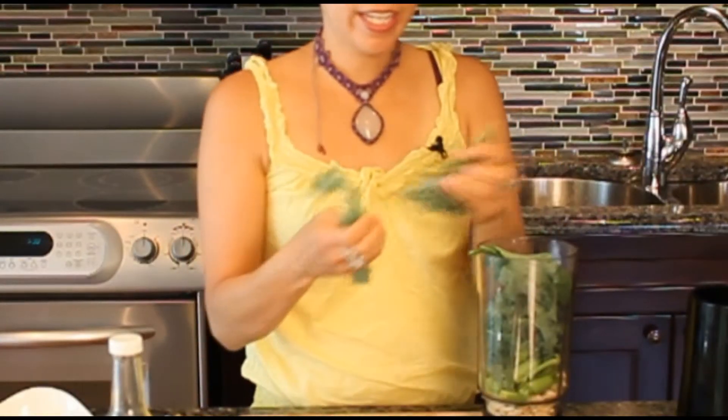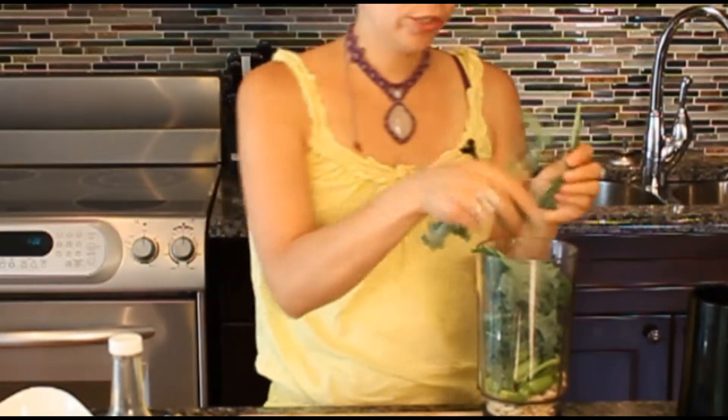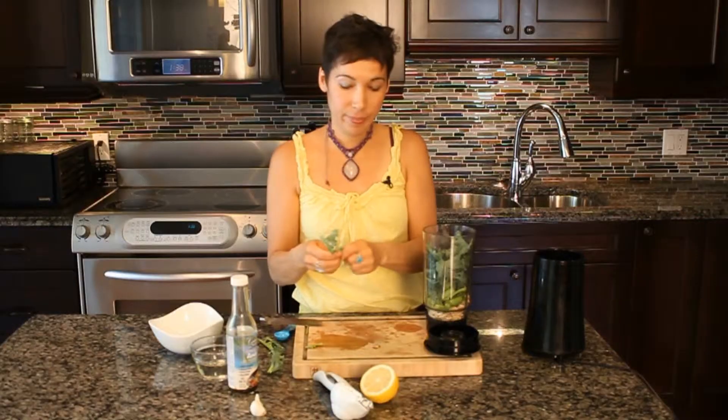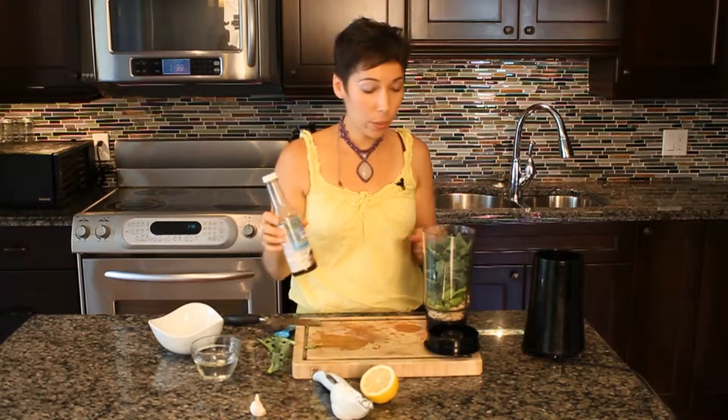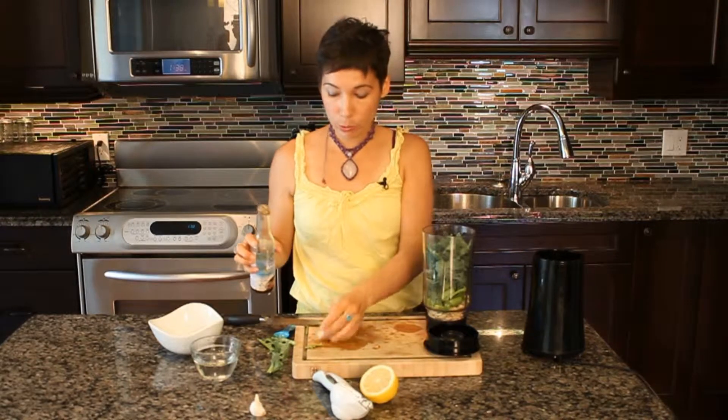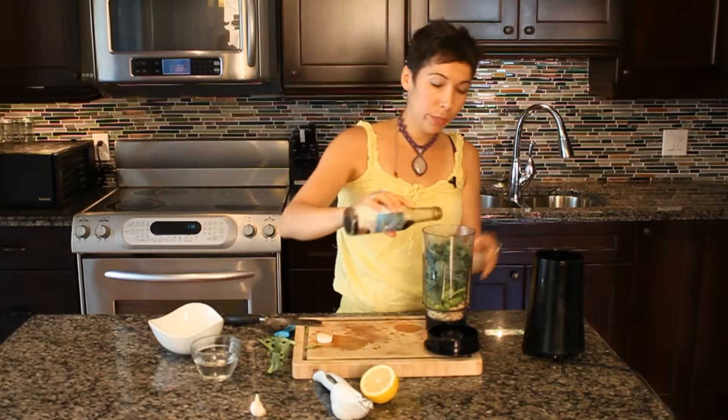The kale is going to give this dressing a fabulous green color. And the cashews make it really nice and creamy. So last I'm going to add a little bit of coconut aminos.